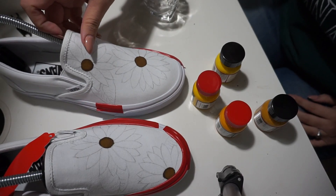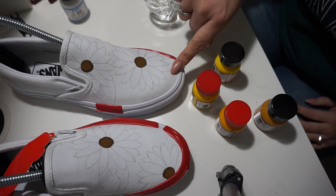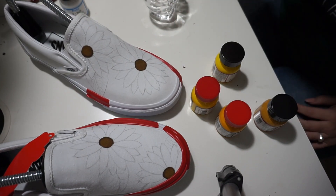Okay, so now that the inside seeds are done, I'm going to go ahead and make some paint for the petals.